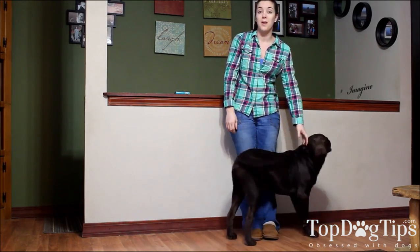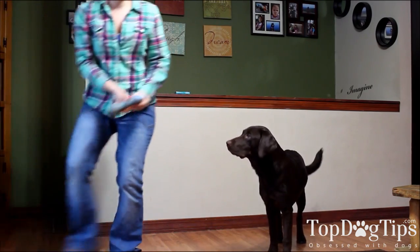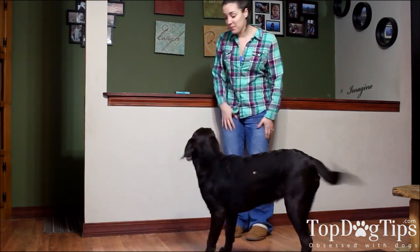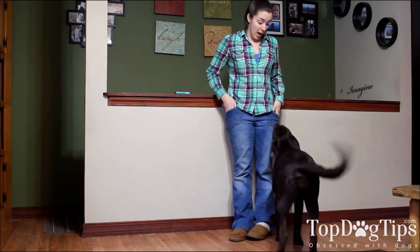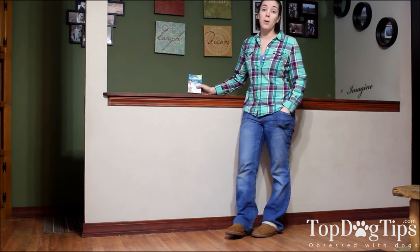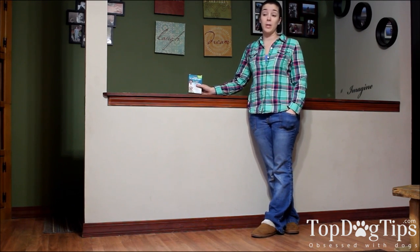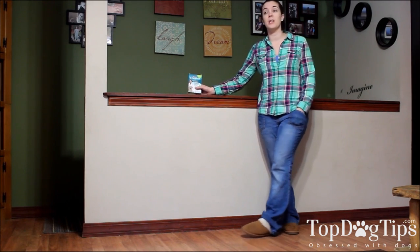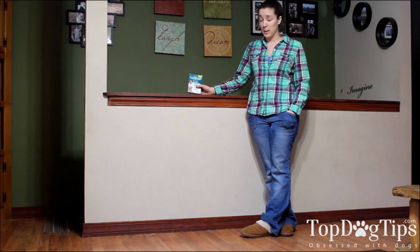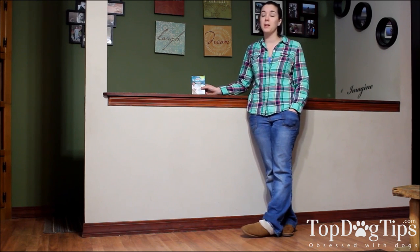Sadie did have worms when she was a puppy and we used a similar product that they have. Sargent's Vet Scription has a version specifically for puppies if your dog is very young. Sadie had worms shortly after we got her at just 10 weeks old, so she was not 25 pounds yet. They do have an option for puppies if your dog does not reach that 25-pound mark yet.